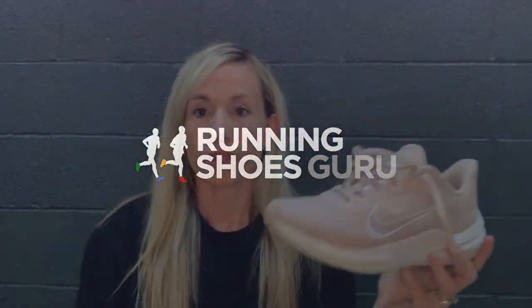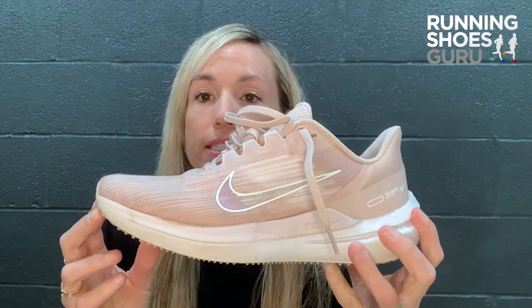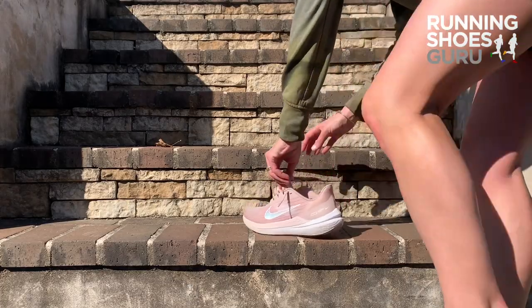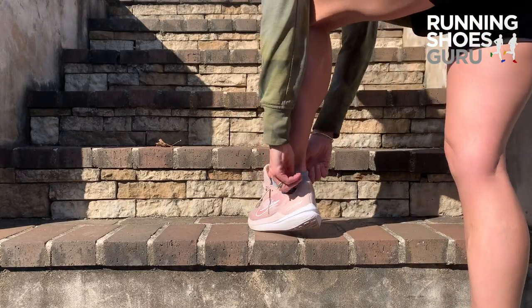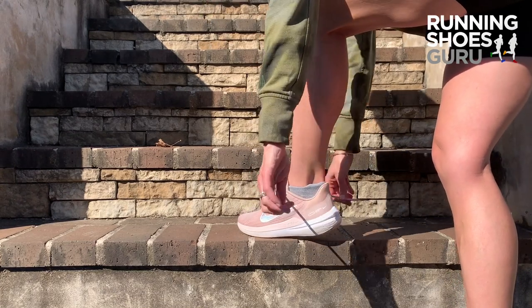Hi, I'm Olivia with Running Shoes Guru and today I'm talking about the Nike Windflow 9. The Windflow 9 can wear many hats and it wears them well. It is a stylish and sleek looking shoe that can also be worn for various workouts, exercises, running, and just out and about.